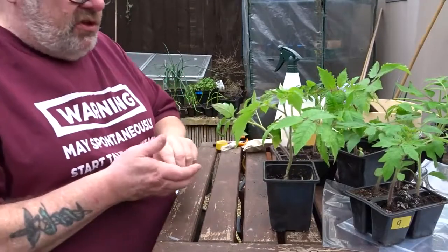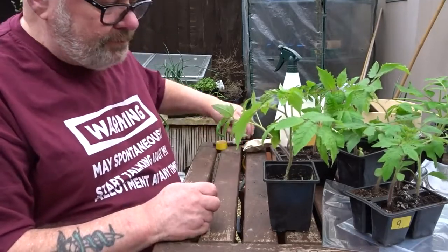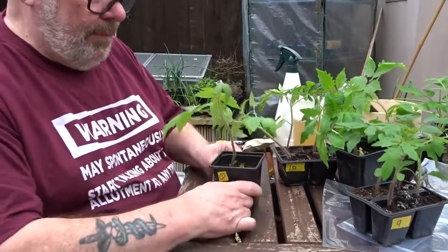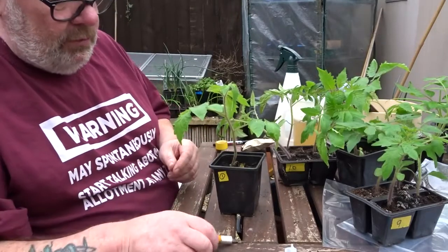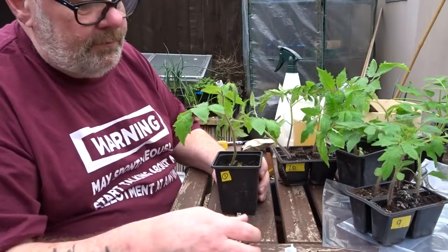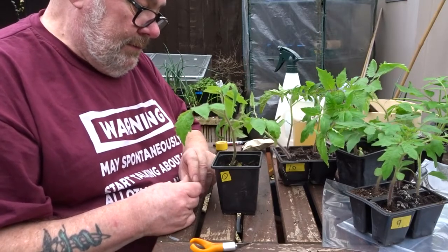Alright guys, I'm going to try something I've never done before, which is grafting the tomatoes. You remember I sowed them a few weeks back. I use Estomino number one for the rootstock, and I've got a few different varieties. I'm only going to do half of them because if it works, it works; if it doesn't, it doesn't. We give it a go - nothing ventured, nothing gained.